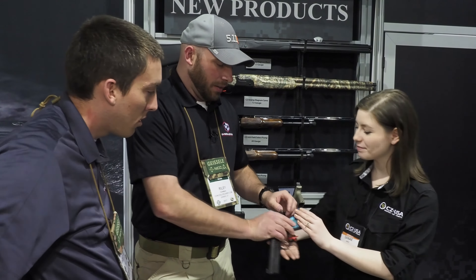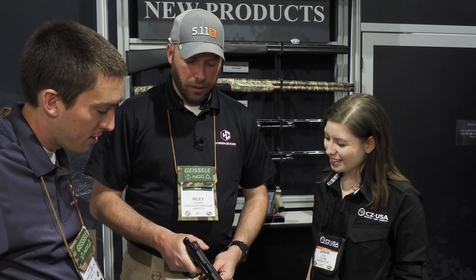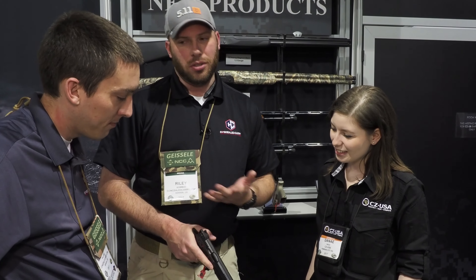This model is our FDE model, retailing for $519. The black model is $499. And there will be a suppressor-ready variant for $519 as well.